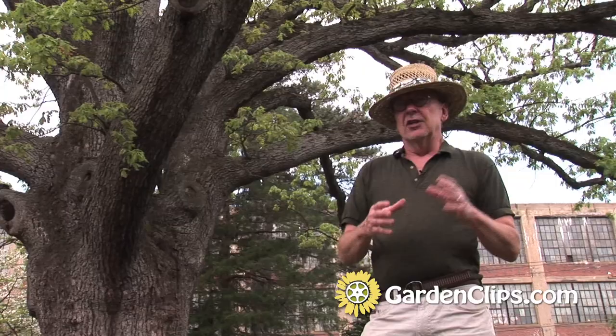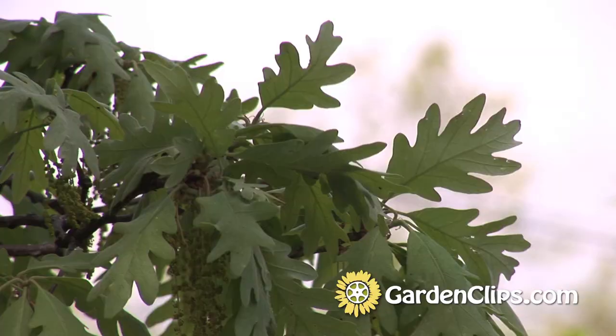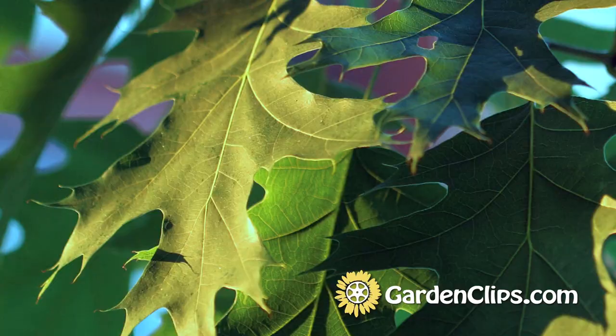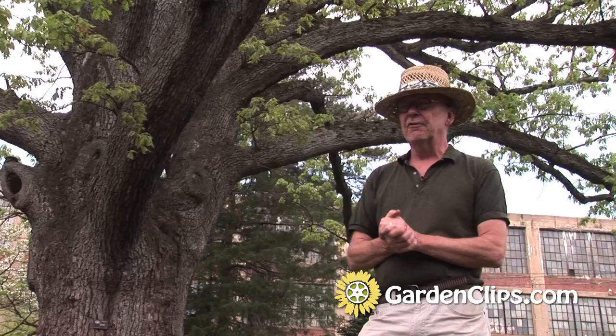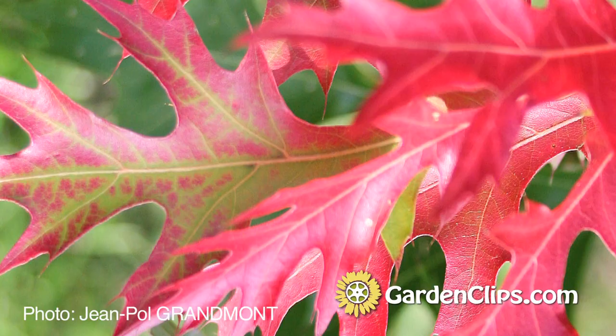Quercus is the genus name for all of the oaks. The Quercus group is divided into White Oak and Red Oak types, generally speaking. The White Oak group has rounded lobes on the leaves and tends to have a tap root. The Red Oak group has pointed leaves, and they are much more easily transplanted because they have a more fibrous, more shallow root system — they don't have that tap root that makes it difficult to transplant.